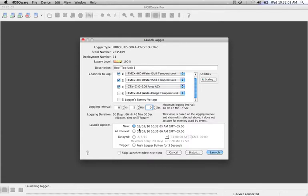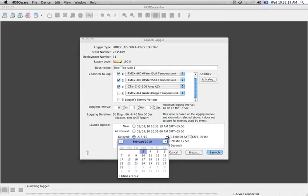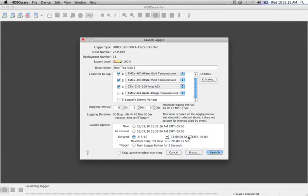In terms of your launch options, you can launch right now, but typically I recommend either doing it at the next interval — which gives you the next five-minute increment — or you can set it up for a particular date and time. For example, if you need an hour to get up and install it and don't have a laptop on the roof, you can set it to begin recording at noon today. There is also a push button on the unit you can use when you get out there.